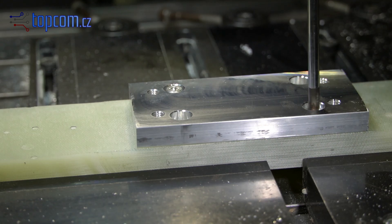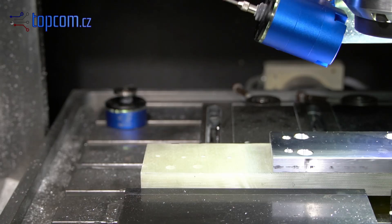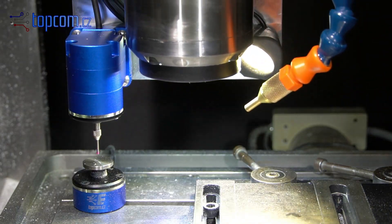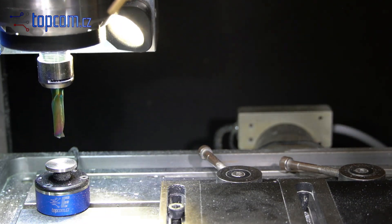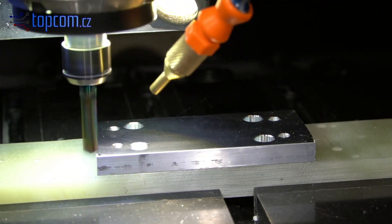As soon as the fixture is ready, we screw the workpiece to it using countersunk head screws to accurately center the part's position. Since the Z-level of the material surface has changed, we need to re-measure the difference between the material surface and the TLS sensor.